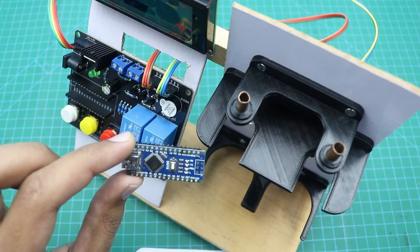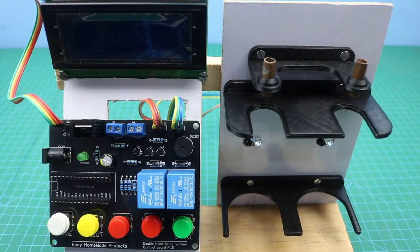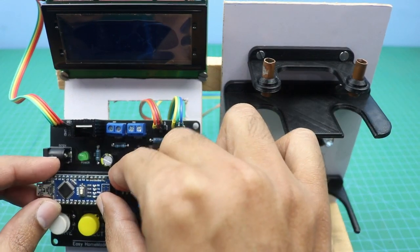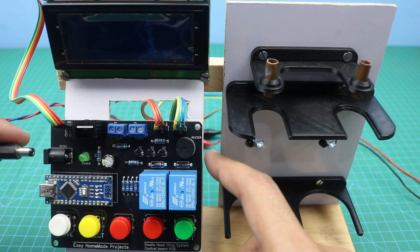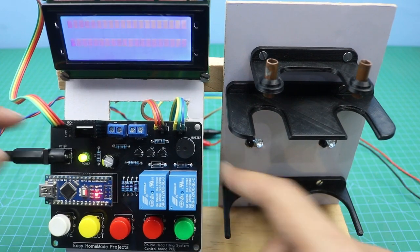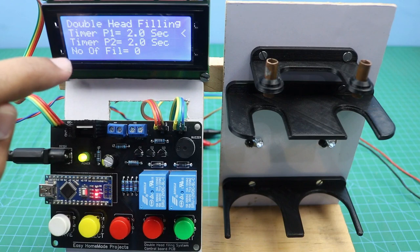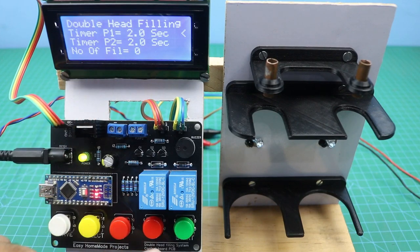The water pump wires and pipes for the nozzles will be connected at the end — now it's time to burn the Arduino code. After burning the code, we will connect the Arduino to the control board. Before connecting the water pumps and pipes, let me power it on and show you some functions. I am connecting it with a DC 12V power supply. Since this is a timer based filling machine, you can set the timer for both pumps individually. You can see timer for pump 1 and timer for pump 2 — currently both are set to 2 seconds. You can set any value from 0 to 60 seconds using the plus and minus buttons.